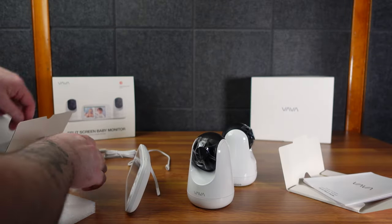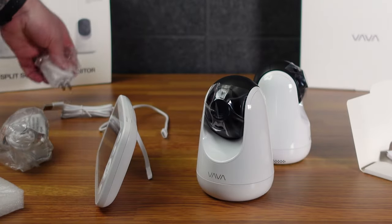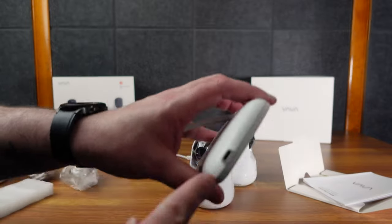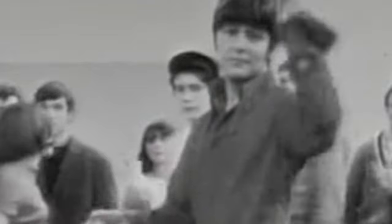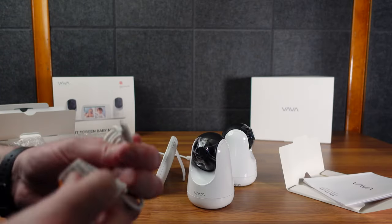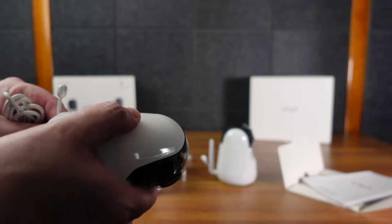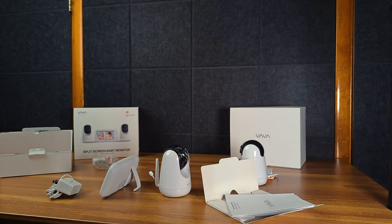We have three different power cords here. So we have a little USB-A power brick and USB-C - we like that, everything should be USB-C. But actually these cameras are micro USB. So you got a cord for each one of these cameras and then a cord for the main hub.